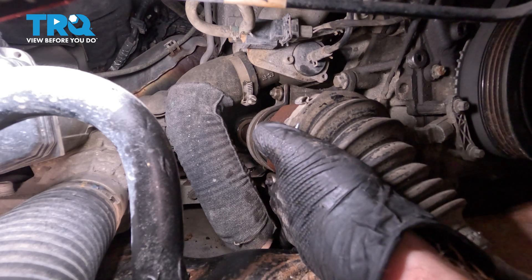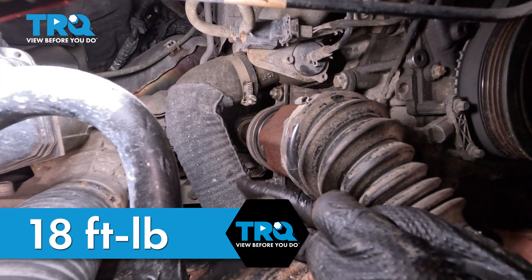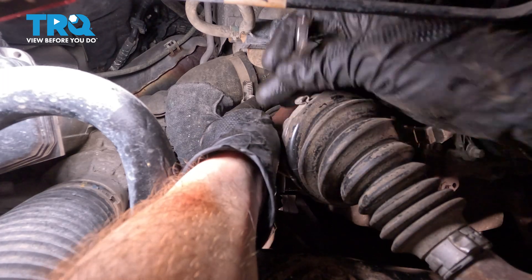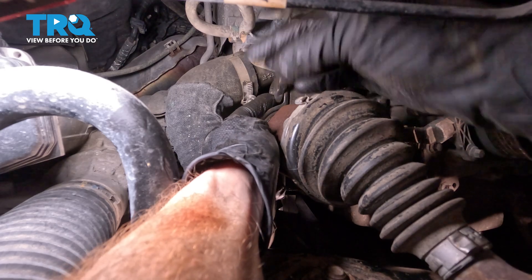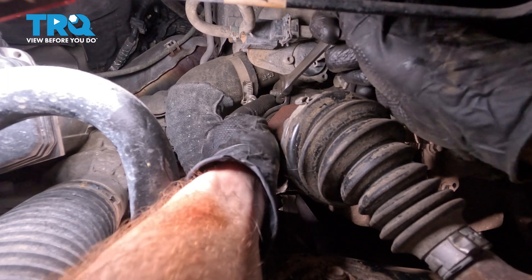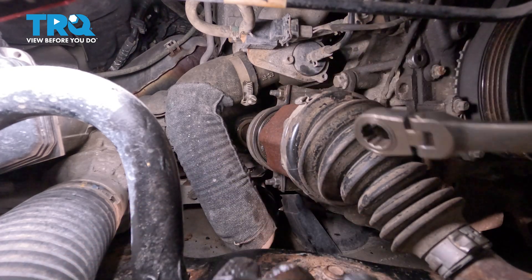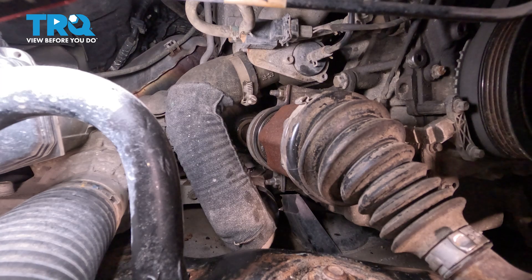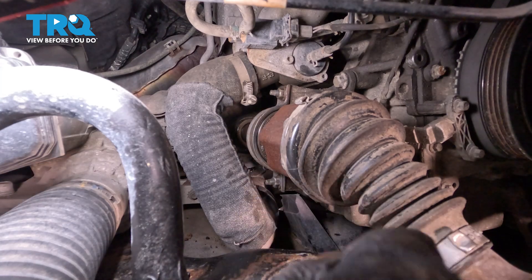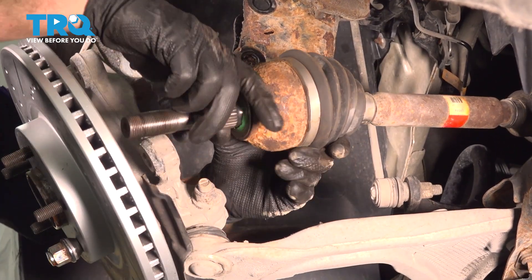Start tightening it up — that's bottomed out. The torque for these is 18 foot-pounds, but essentially just make sure it's nice and tight. There isn't very much room in here to use a torque wrench. Top one now — right there is bottomed out, make sure it's nice and tight. Let's take hold of that axle one more time and give it another tug. Now, on the far side of the axle, we'll install our shim. Take the axle and slide it through the backside of the wheel bearing.